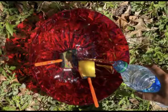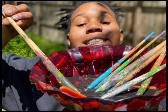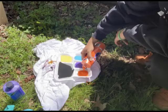So to start this activity, you will need a bowl or a cup of water, a few paint brushes, some paint, and something to dry off your paint brushes with.